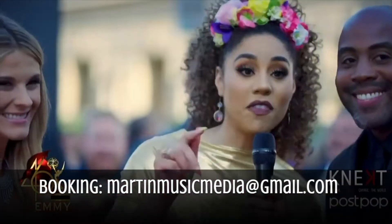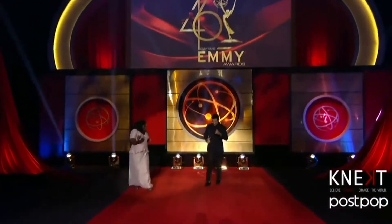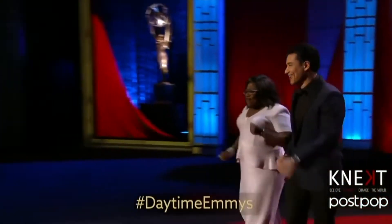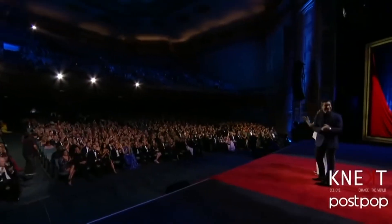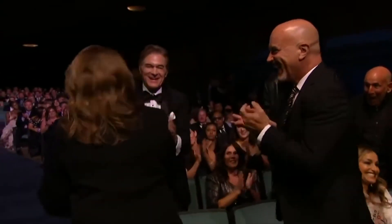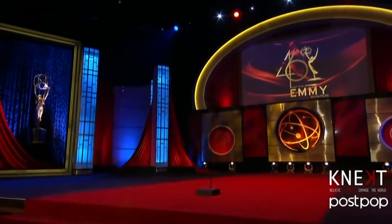There's the Primetime Emmys, which I don't play yet, and the Daytime Emmys, which I do. The Daytime Awards show is in its 46th year. I also play the Creative Arts show, which honors the people behind the camera in daytime television. The Creative Arts show is never televised and is usually the Friday before the Daytime Awards on Sunday. The Daytime Emmys is on non-syndicated television but you can watch it online and on YouTube. It's an exciting gig every year and a lot of work too. Here's a behind-the-scenes peek at what a gig like this is like.